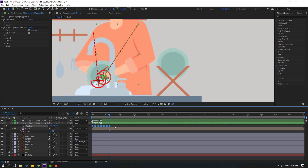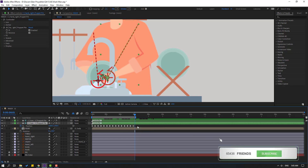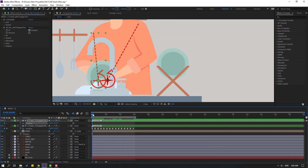Select all keyframes and apply Easy Ease. That looks good. Select keyframes, Ctrl+C for loop animation, go to the last keyframe and Ctrl+V. Select keyframes again, Ctrl+C, go to the target time and Ctrl+V. Go to 6 seconds, press N to set the work area end. Select and delete the extra keyframes.